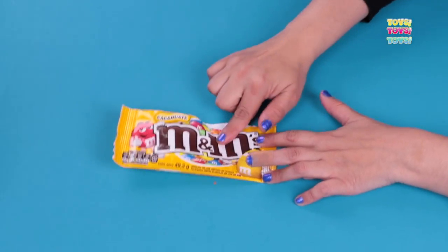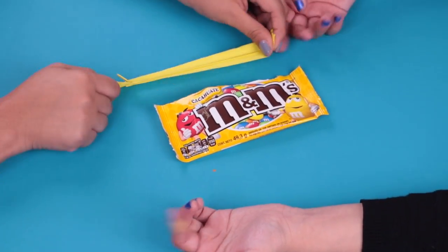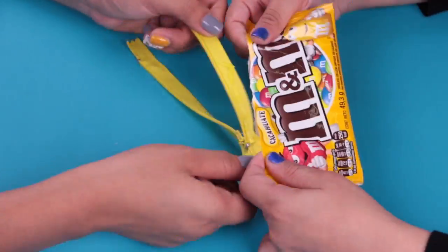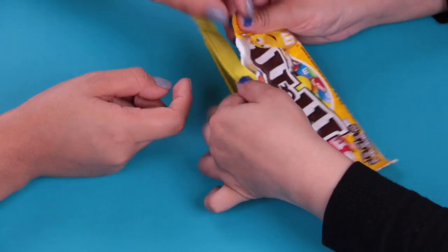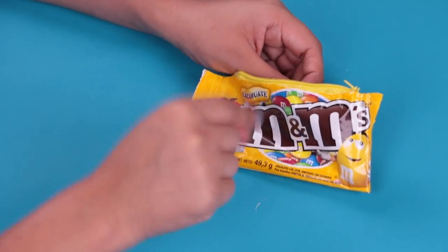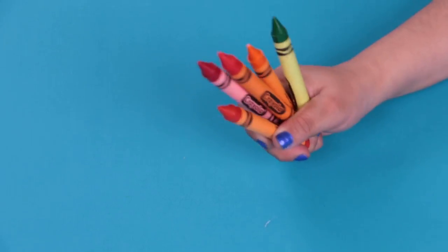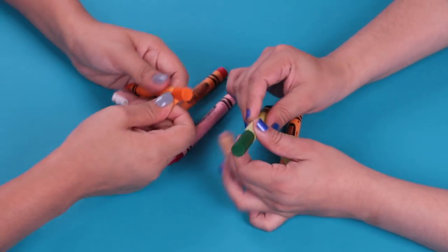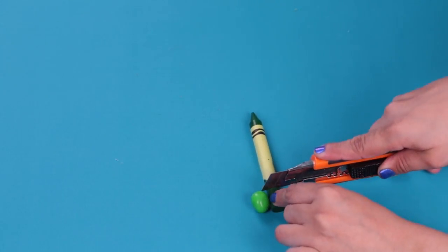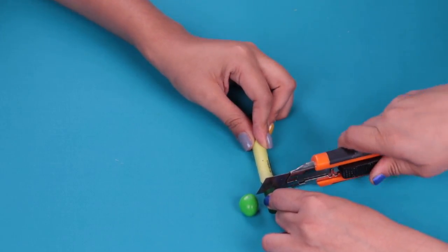The next step is to put a zipper in our bag of M&M's. We'll put it at the top part, just like we did with the school case of potato chips. Do you remember? We already have our bag with the zipper. And the next step is a funny one. We need jumbo crayons. We're going to remove the paper wrapper and we're going to shape them like M&M's chocolates. To take the measure for this, I'll use a cutter.